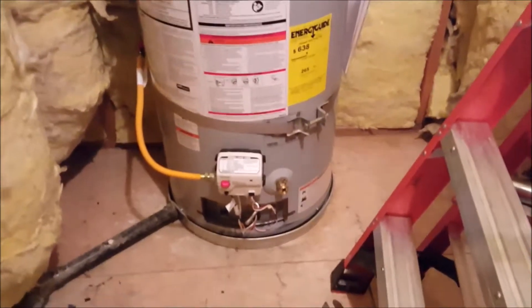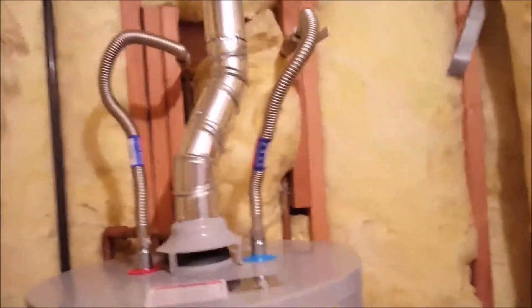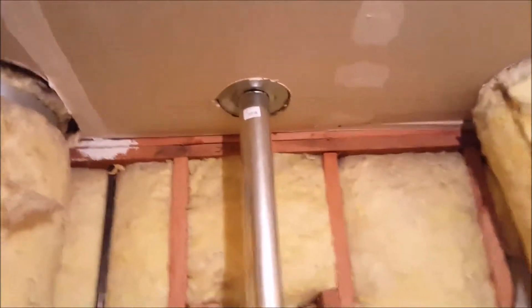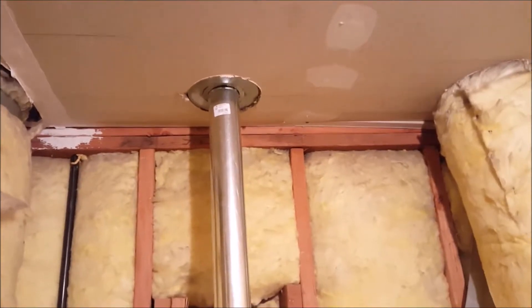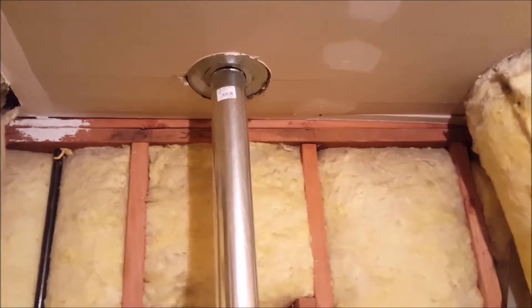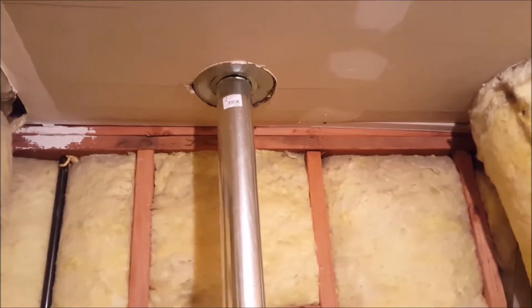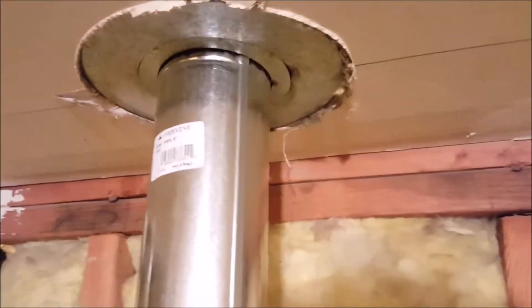Here in Clovis, California, upstairs in the mechanical room. This State water heater was installed by another plumbing contractor and the homeowner hired us to get the vent straightened up and installed correctly. At the top there was a huge gap — the piping wasn't even seated up into the B-vent piping in the attic. You need to be in there a minimum of an inch; I like to go an inch and a quarter to an inch and a half. You can see the ridge on the piping at the very top now — it's fully seated.